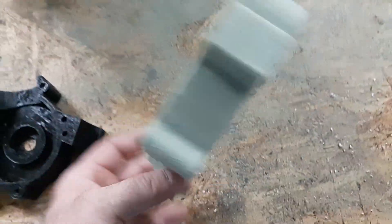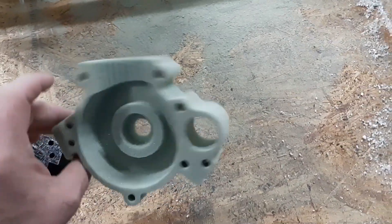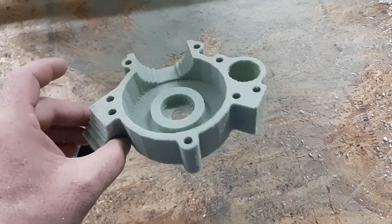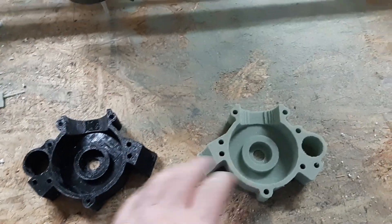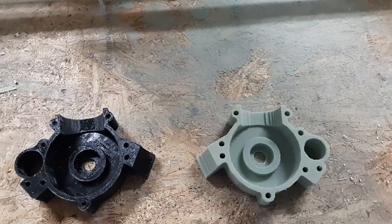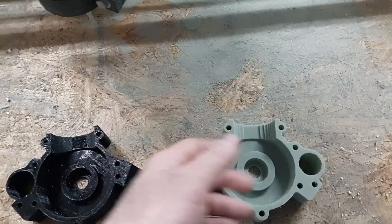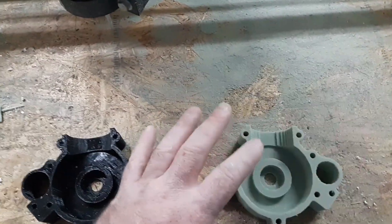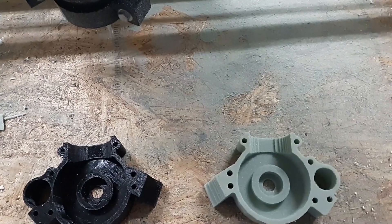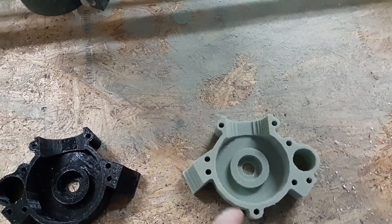That is not bad for the first thing it's ever cut — the detail on this is absolutely beautiful. What we'll do is make a plaster mold of that, fully dry it, put some vents on it, pack that in green sand, and put the fills in.